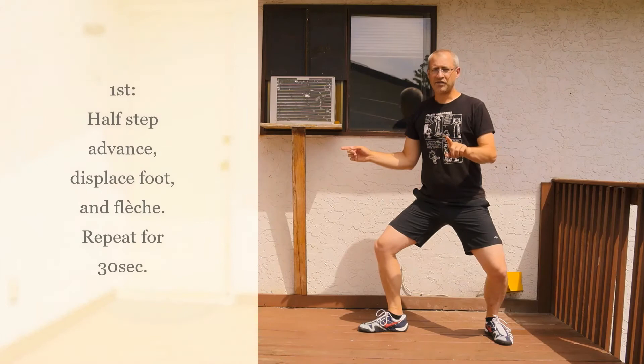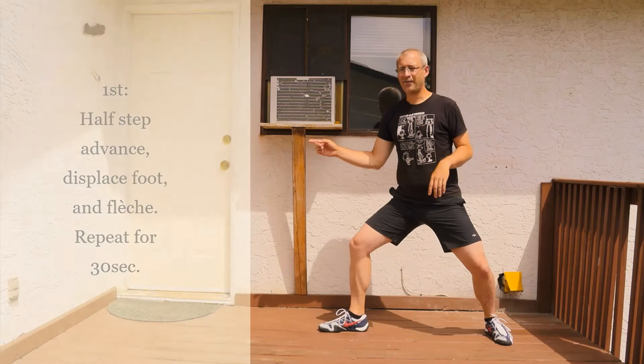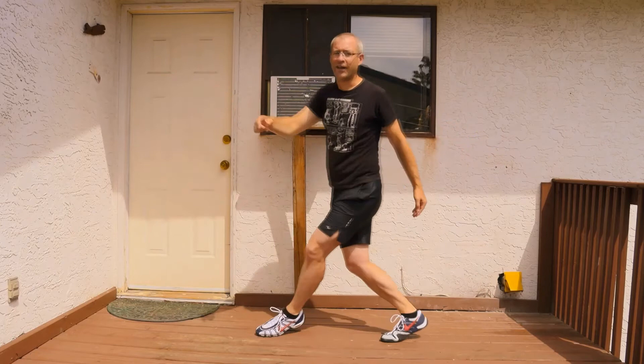For our first exercise, you're going to do this for 30 seconds, and it's going to be a half step forward. There's your half — your opponent attacks your foot, you withdraw the target, and into the fleche. Do that for 30 seconds.